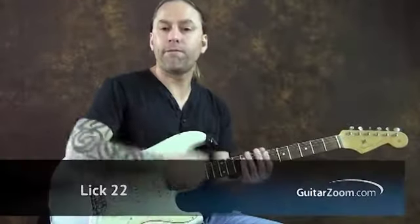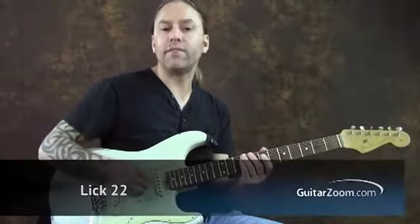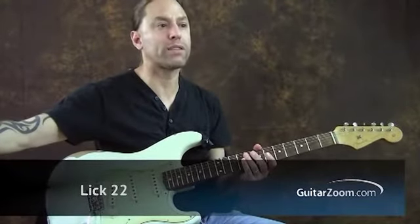Lick number 22 is more of a funky style strum, very Stevie Ray Vaughan-esque. Let me play this for you and break this down.